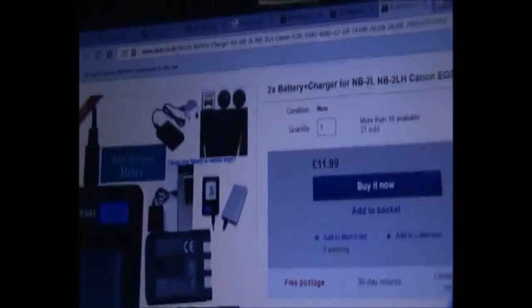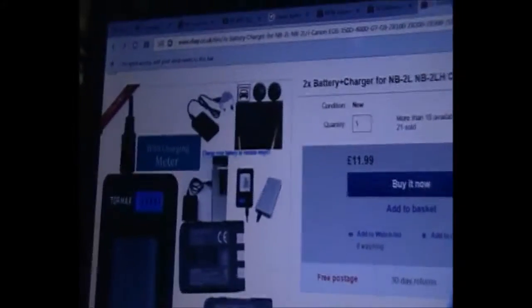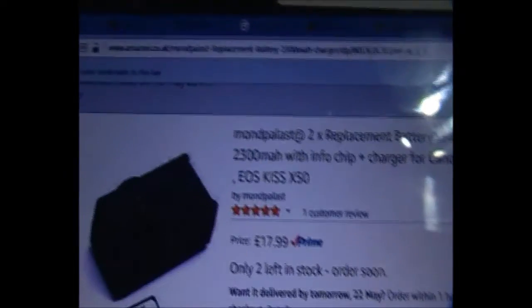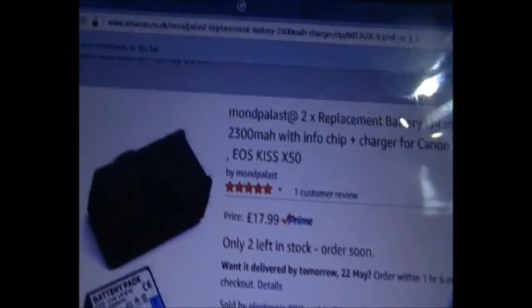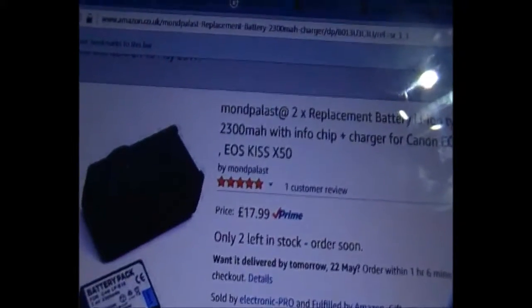That charger with two batteries is £12. Now I've found when looking for these batteries that sometimes Amazon is better for them. These are really the highest milliamp batteries I could find to put in a Canon — 2300 milliamps — which means they're going to last approximately three times longer than the original battery that came with your Canon, or about twice as long as the 1200s.